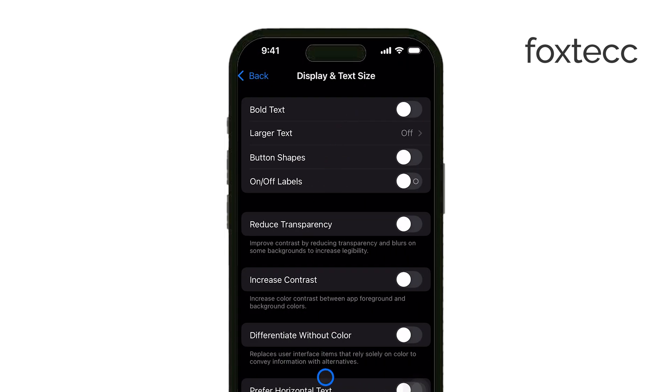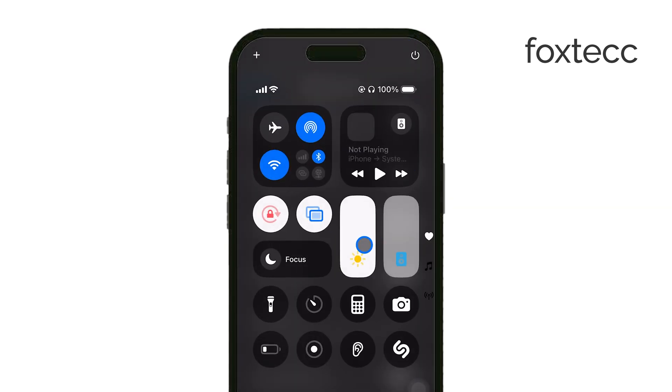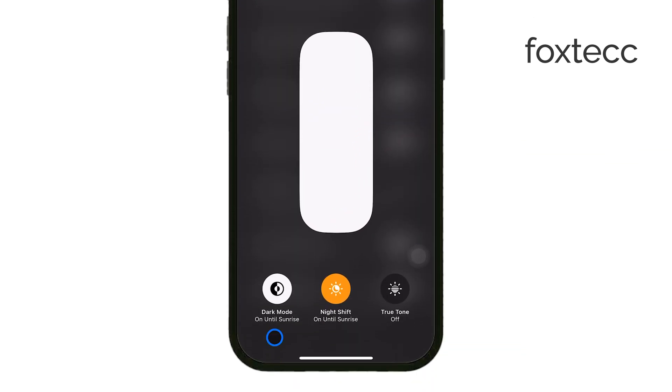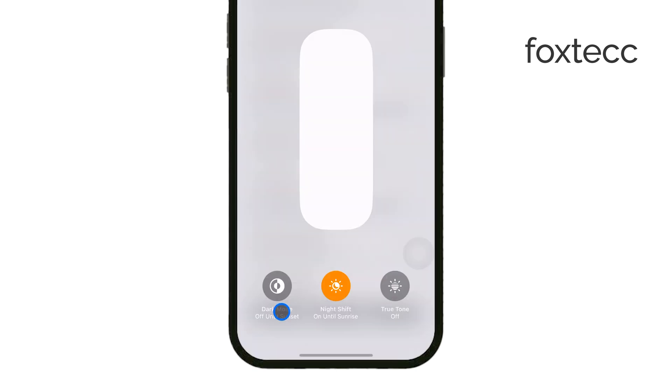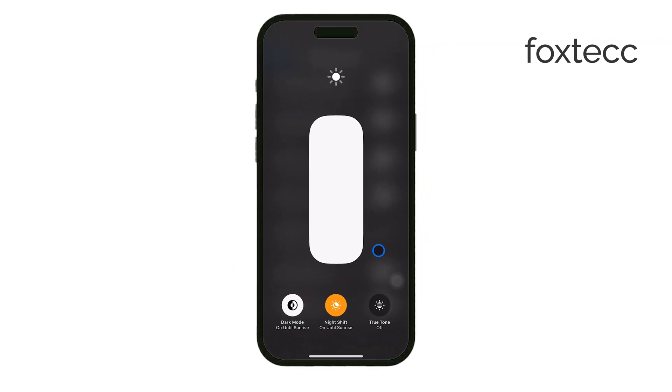If you want to quickly toggle Dark Mode on and off, you can do that directly from the Control Center. Just swipe down from the top right of your screen, press and hold on the Brightness Control, and you'll see an option to switch on Dark Mode. This is handy if you want to switch between Light and Dark Modes quickly without diving into settings every time.